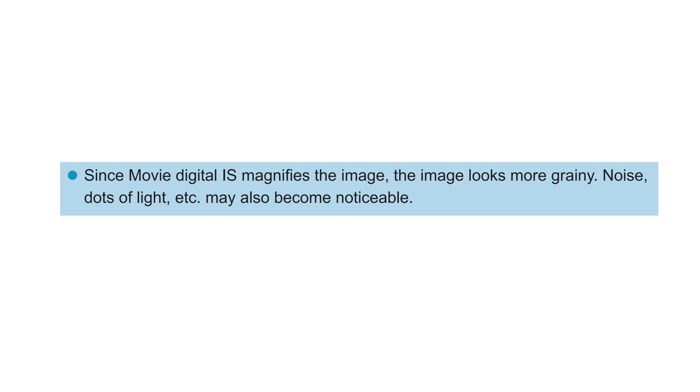In the notes on how to enable movie digital IS, it says that since movie digital IS magnifies the image, the image looks more grainy — noisy dots of light, etc. — may become noticeable. It does seem to affect image quality. When I did a 4K comparison side by side, there was a little bit of image clarity loss, but it wasn't terrible. You'll see the footage later in the video so you can be the judge of that.